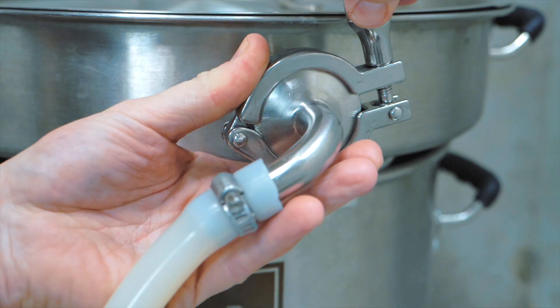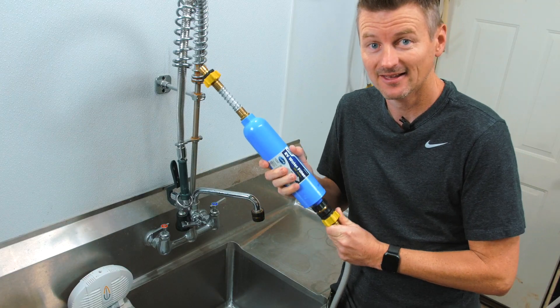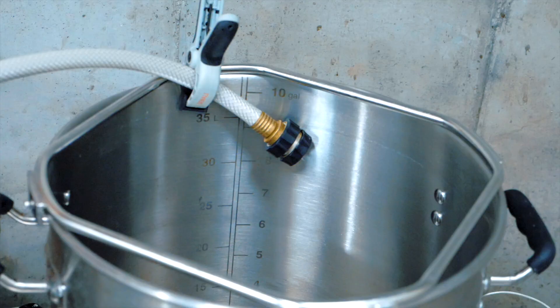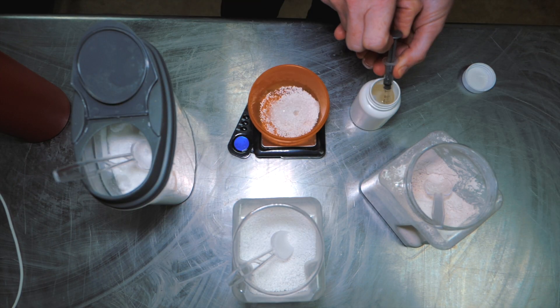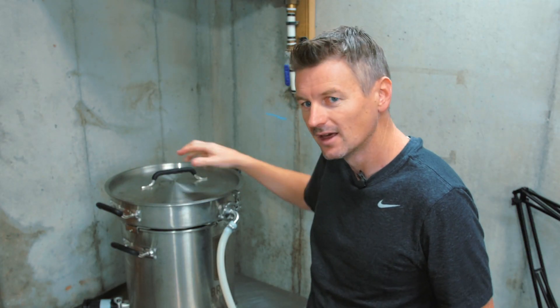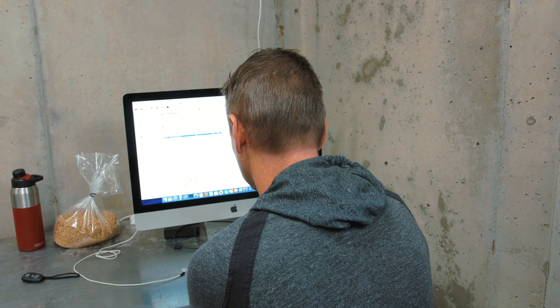I wasn't going to do this. Quite honestly, I was just going to skip this style. But I just kept hearing this nagging voice in my head: make the pale keller beer. Okay, I'll make the pale keller beer.